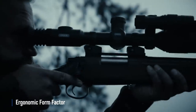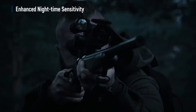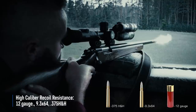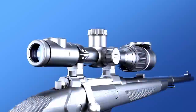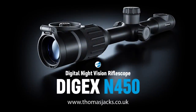Thank you, David. Later in the show Paul talks about munties. First up, here is a little bit about Pulsar. Now Paul Childerly is measuring muntjac heads — here is how he does it.